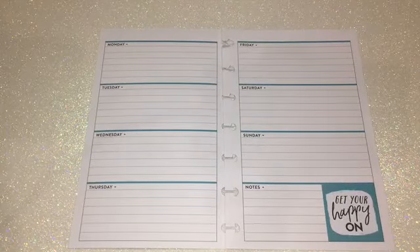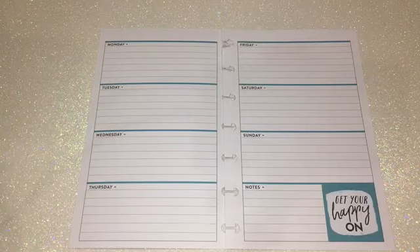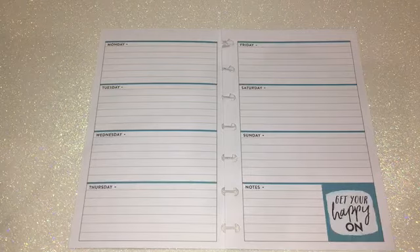Hi everyone, this is Love Crafty Girl, welcome back to my channel. Today we're doing a weekly spread in my mini Happy Planner. For this week I chose a free printable by Victoria Thatcher, and this particular one is super cute — it's called Santa Squad.